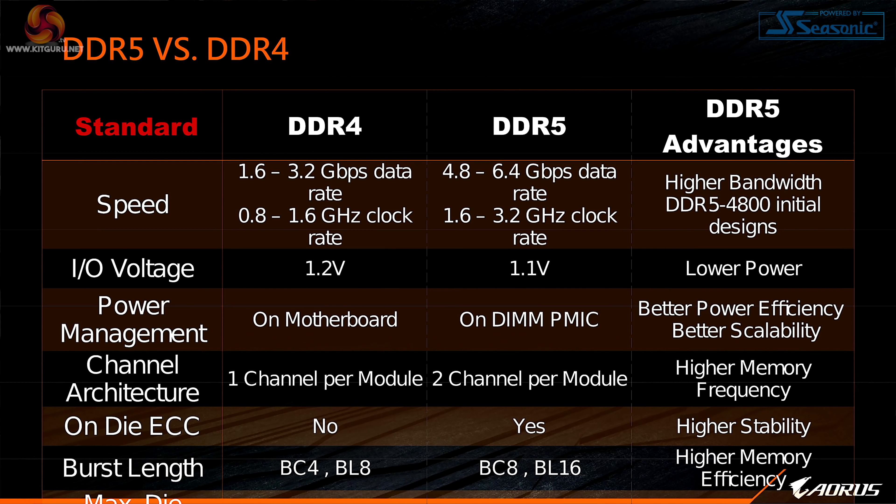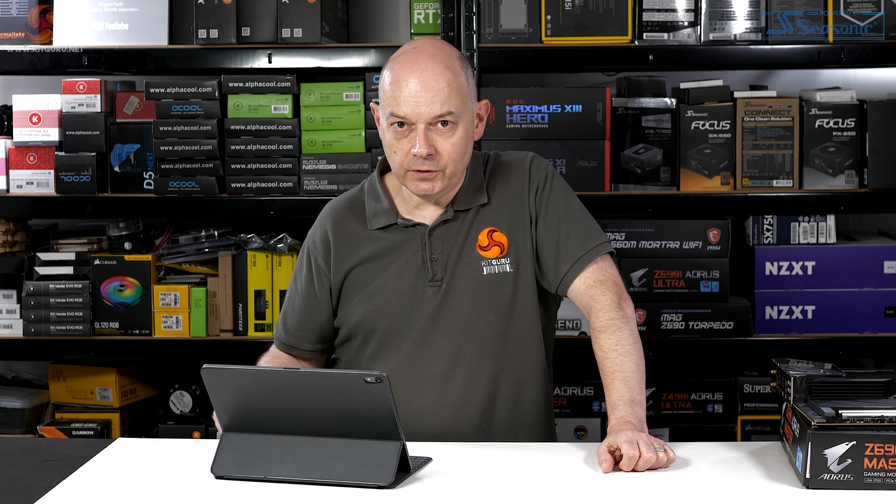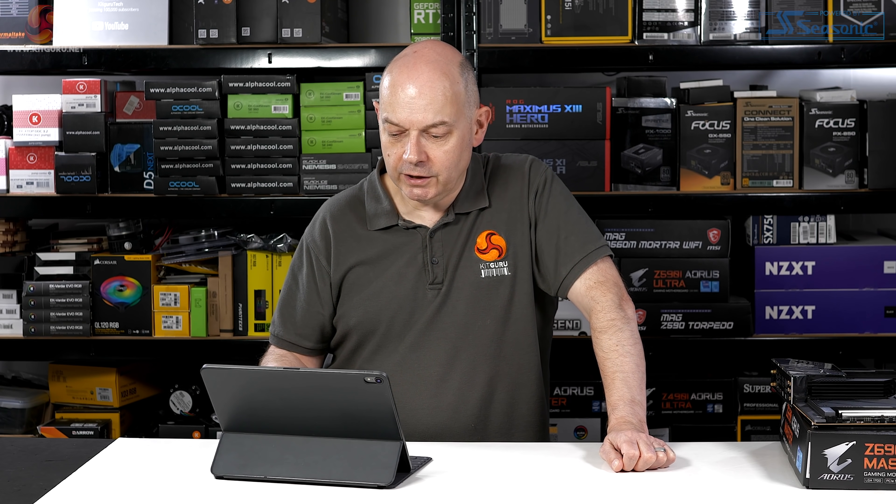DDR5 versus DDR4 — this applies to the entire industry. The facts and figures are: higher clock speeds, higher data transfer rates at a lower voltage compared to DDR4. Unfortunately at the moment latencies are fairly dire; we'll be getting into that in the very near future as we head towards our launch reviews.